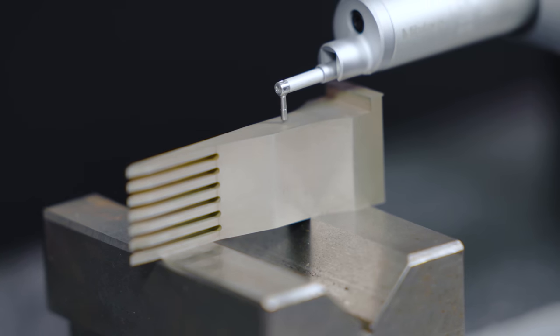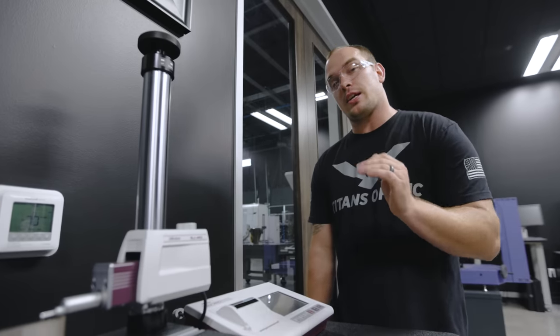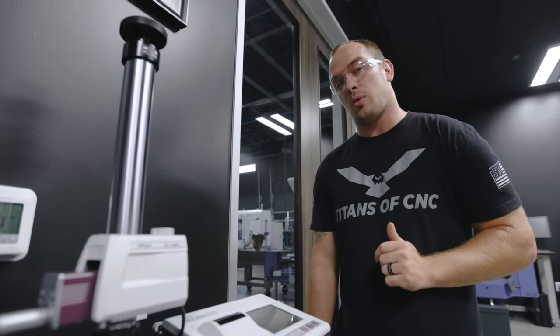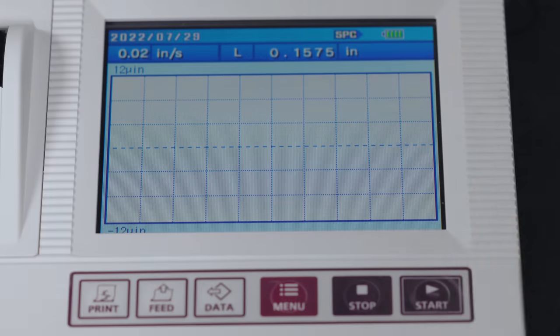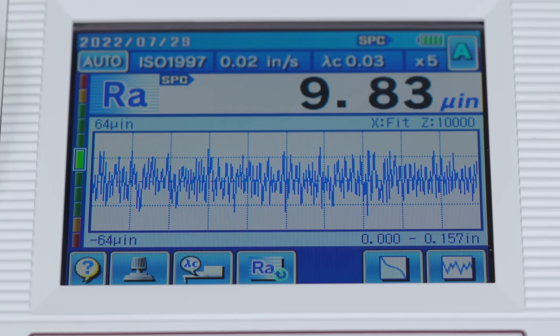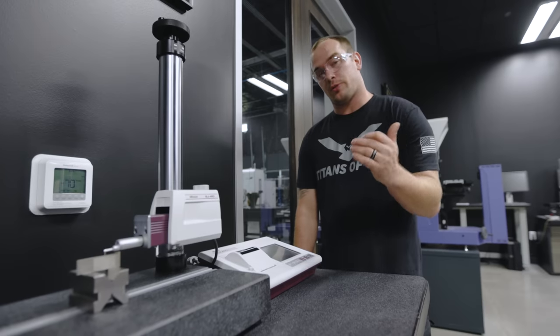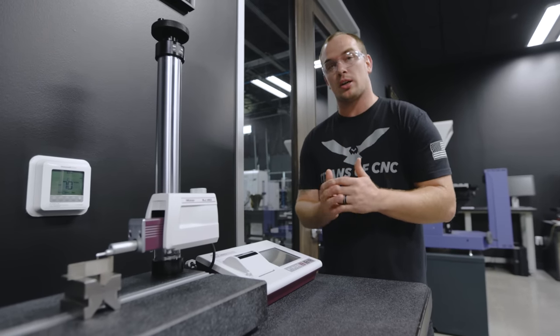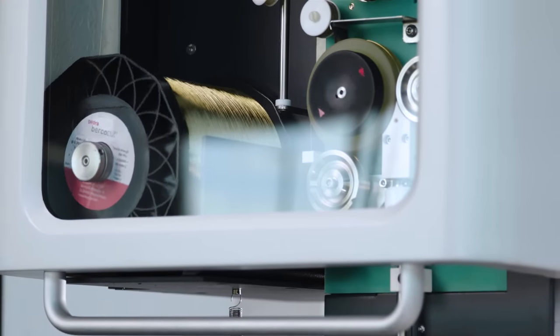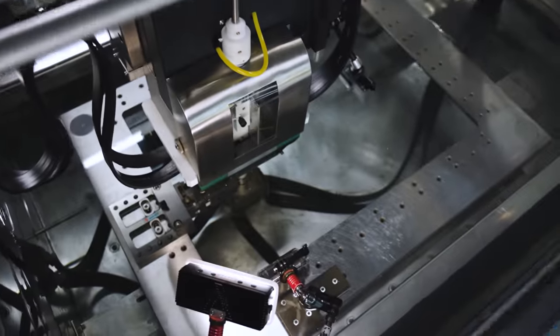The tech file we used to cut our part says we should have an 8 VDI surface finish, which translates to a 10 RA — let's see what we ended up with. We got a 9.83 RA surface finish on our tungsten carbide part, which is actually slightly better than we expected. We used uncoated brass wire, one rough pass, and five trim passes.